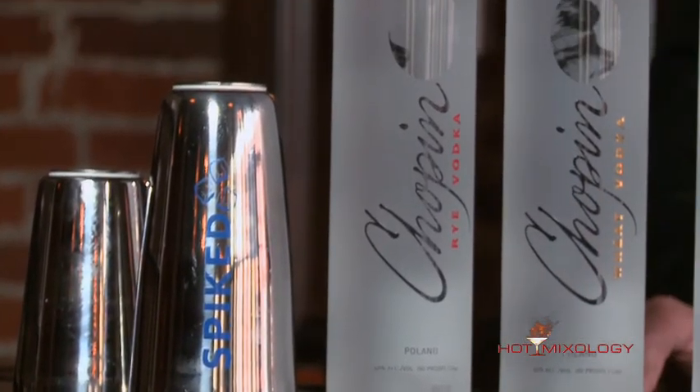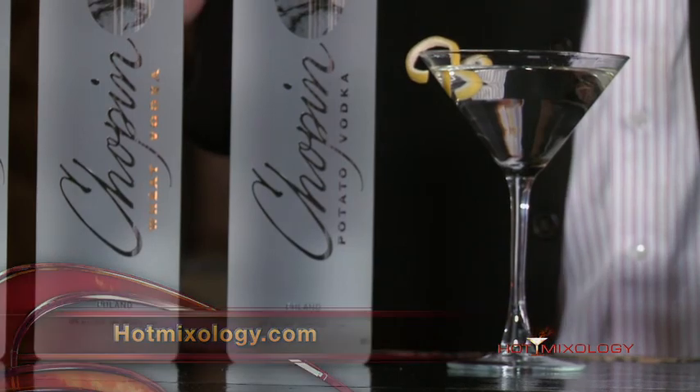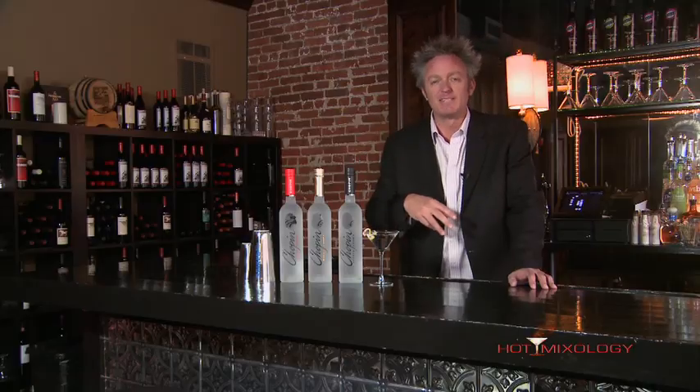Hot Mixology is every week on national TV. Check your local listings — if you don't see it there, check out hotmixology.com. All the past episodes are on there, information about the products, cocktail recipes, anything you need to know right there at hotmixology.com.